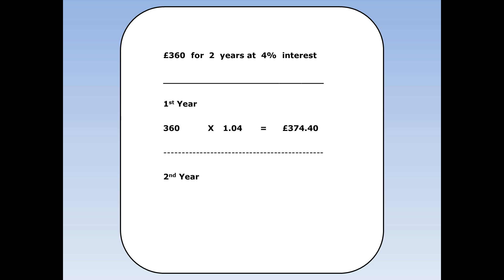Then I can work out how much I'll have at the end of the second year. I've got £374.40 in there at the moment. I need to add on an extra 4%, which means multiplying by 1.04 again. £374.40 times 1.04 is £389.376. As this is money I round off to two decimal places.